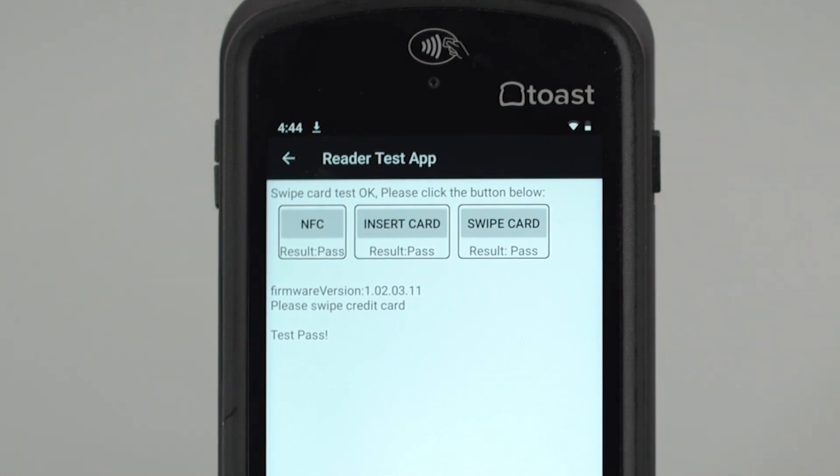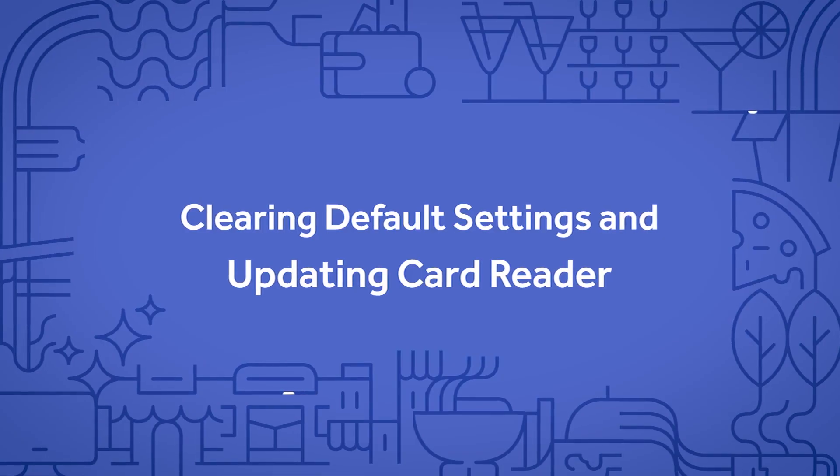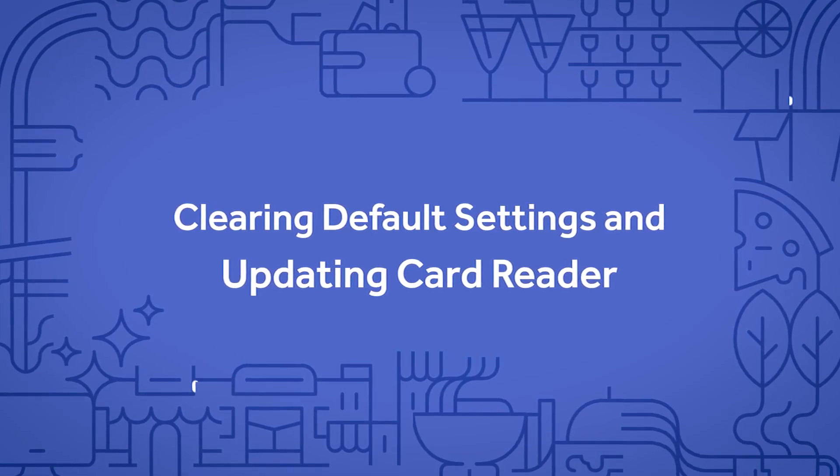If you see result pass on all three payment types, your card reader should be working and may just need to have its default settings cleared or have its firmware updated.